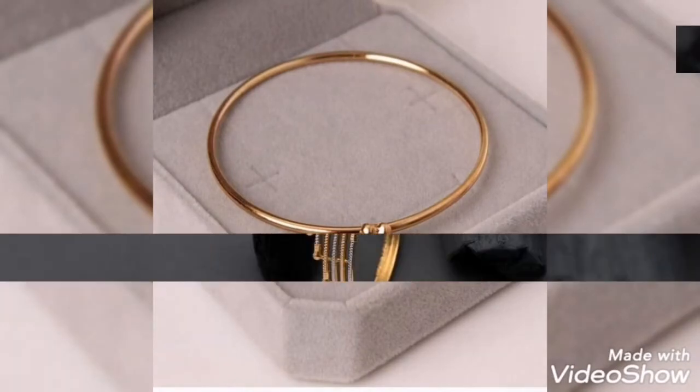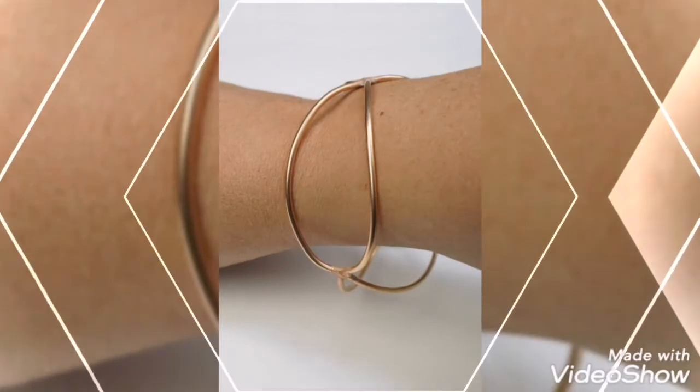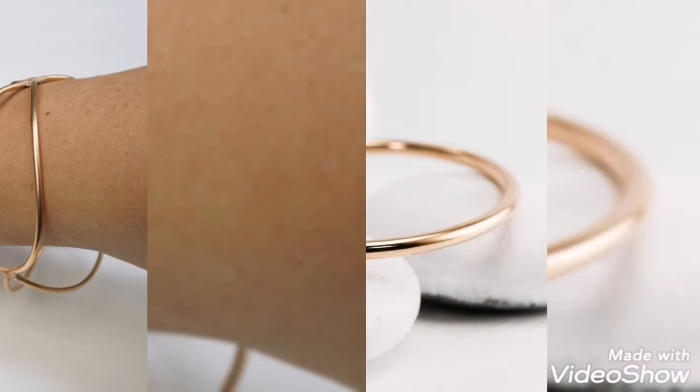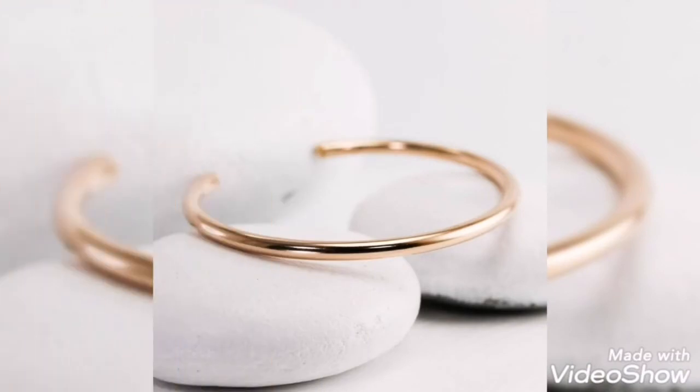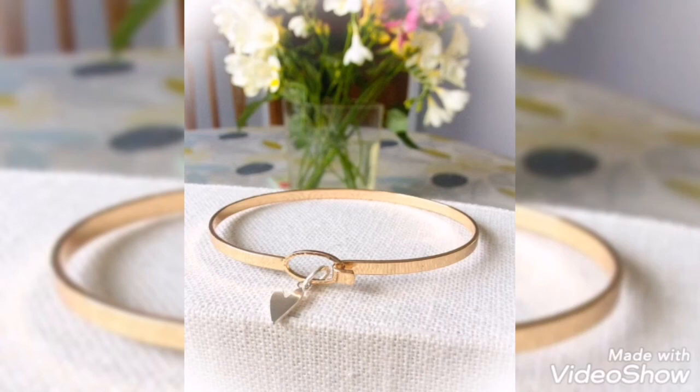This is a very stylish design. With different beautiful designs, you have a collection of gold and latest designs. You can collect the latest and most beautiful gold bracelets from my video.